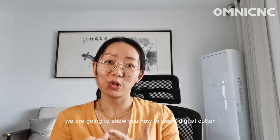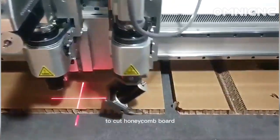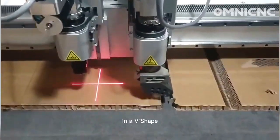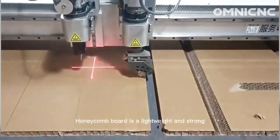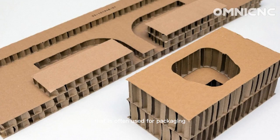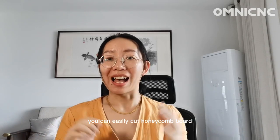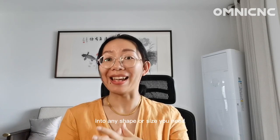Hi, it's Amanda from Omni. Welcome to our channel. In this video we are going to show you how to use a digital cutter to cut honeycomb board in a V-shape. Honeycomb board is a lightweight and strong material that is often used for packaging and display applications. With a digital cutter, you can easily cut honeycomb board into any shape or size.